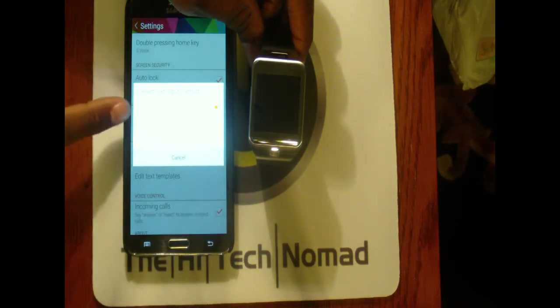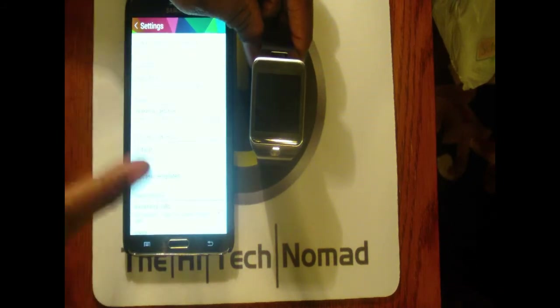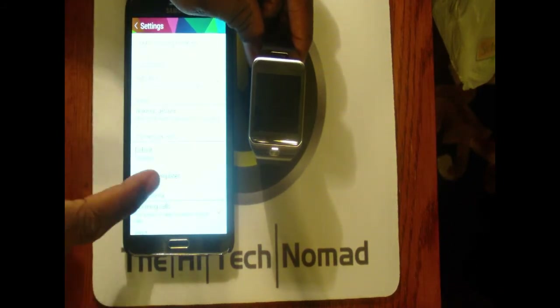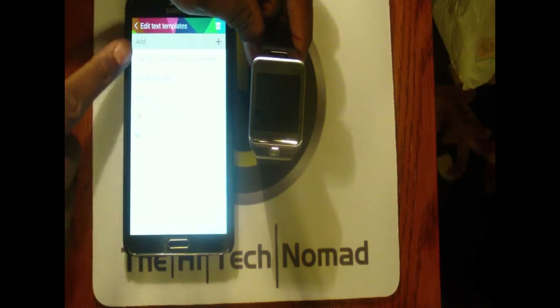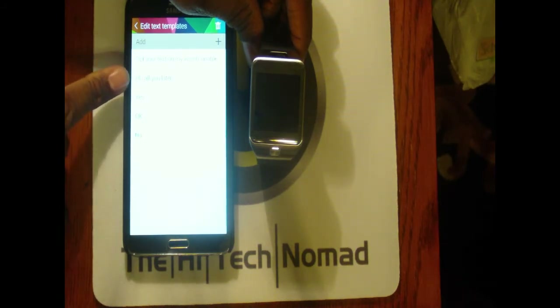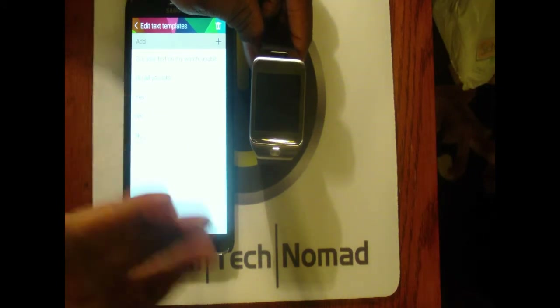For text input, they give you a choice of Templates, S Voice, or Emoticons. I have it set on Template right now — I may change it to S Voice. I have a template that says 'Hey, I got your message on my watch and I read it but I can't respond right away — I'll call you later.' There are a few others, and I can survive with just those.